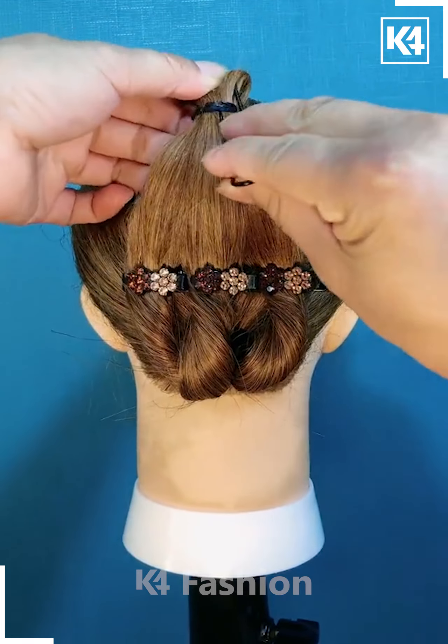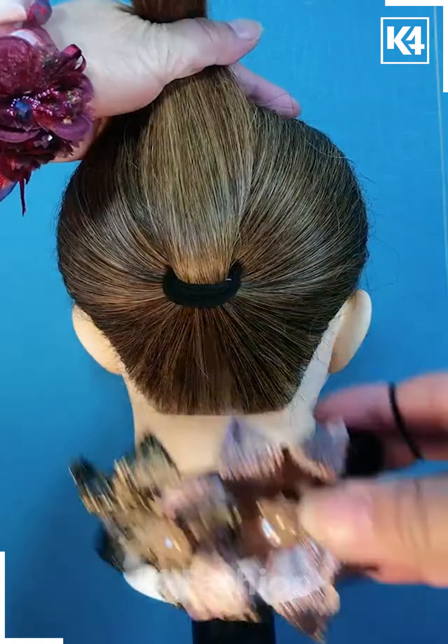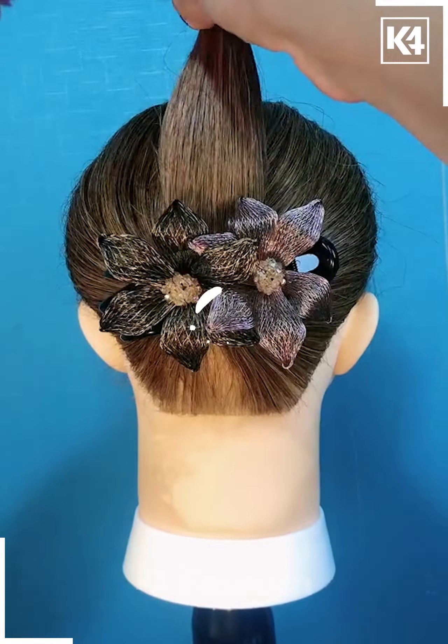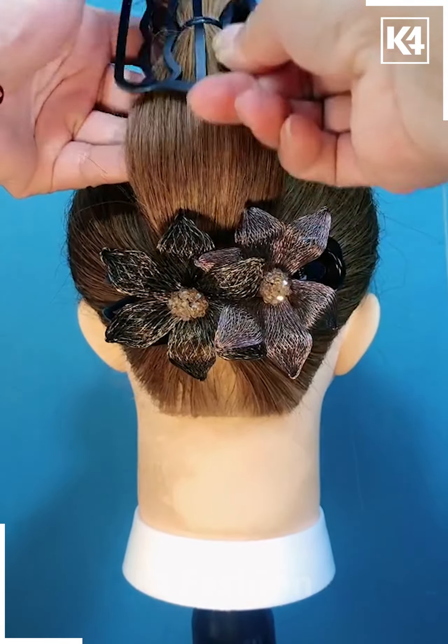Then folding it out into a bun and securing it with a clip. Next, we are taking a ponytail and then applying this pin underneath. After that, we are going to fold the hair into a bun by using this black pin.